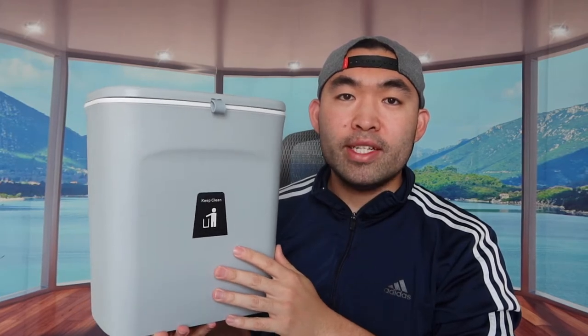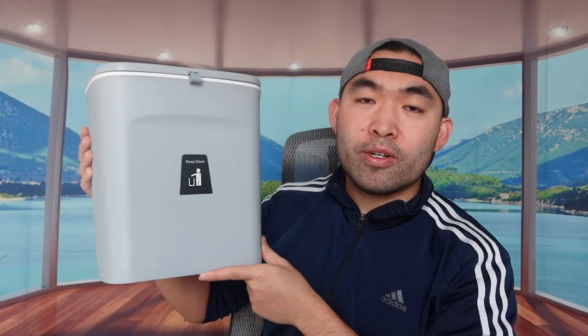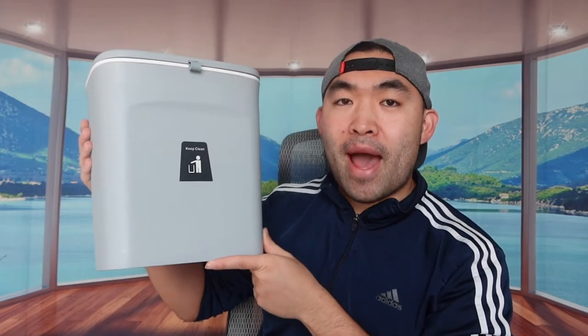Here's what it looks like installed from the back and from the front. When you want to use the product, you pull the lid out and it opens in the front, revealing the inside. Once you're done, you pull it back up to close it easily. That's basically everything on the product in terms of how to use it. Let me set this up with the trash bag to show you guys how it works.